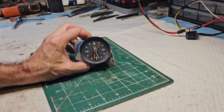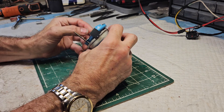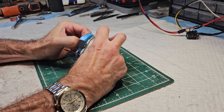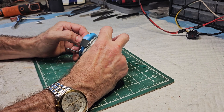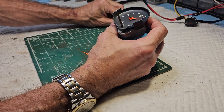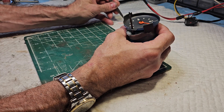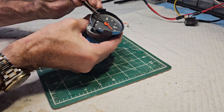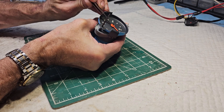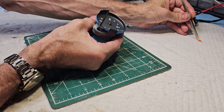Here's the clock that we have in question. First thing we have to do is remove the needles and they just pull off. Sometimes they can be difficult. These needles are very, very fragile.